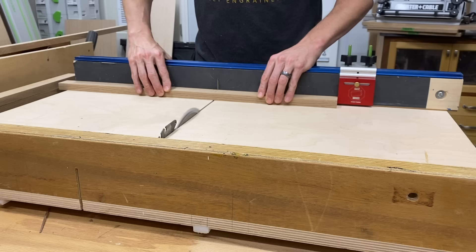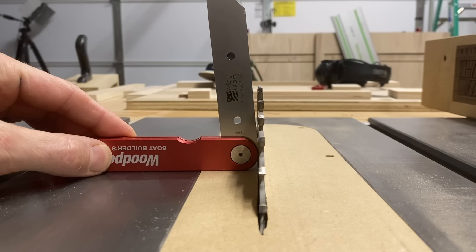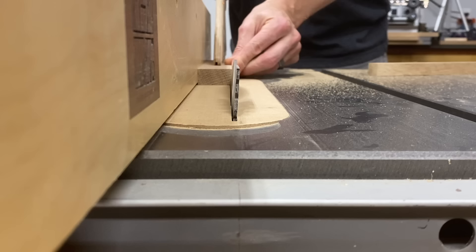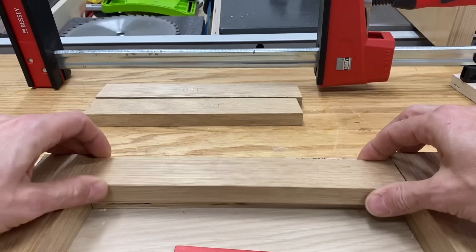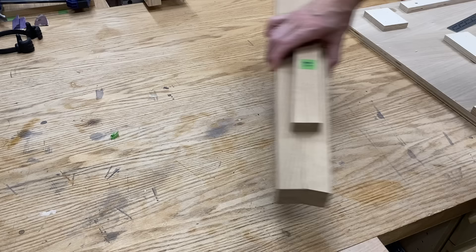I cross cut the stretchers to length with my table saw sled. To match the splay angle of the legs, the side stretchers need to have a five degree bevel on the top and bottom — I use my bevel gauge to dial in the saw blade to a precise five degrees and rip that edge. Then I cut the front and rear stretchers to their final length with a seven degree miter on the ends.